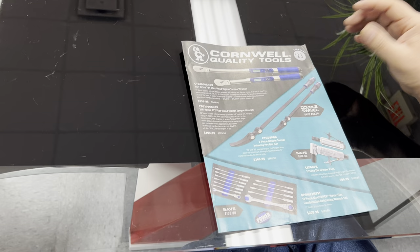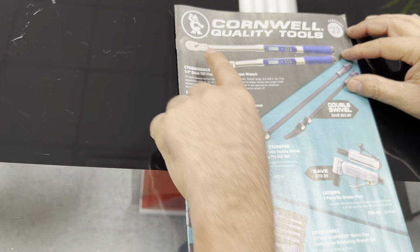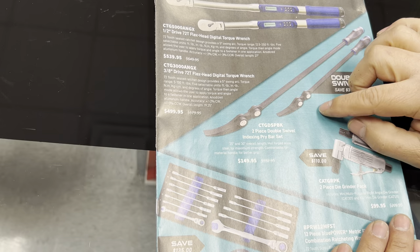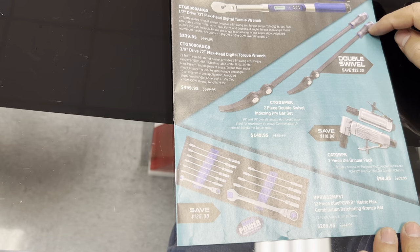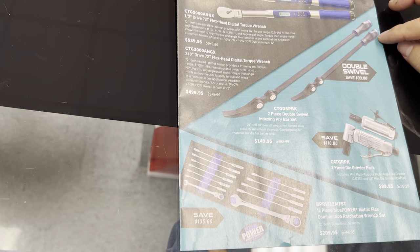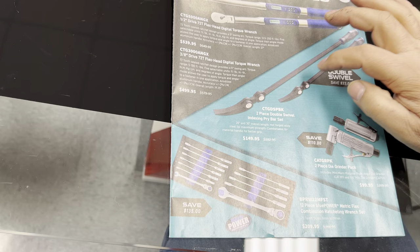On this one, the torque wrenches here are almost comparable to the Snap-on ones in price. These two are also flexible at the tip — they have the flex head. What I really liked, and this is something new to me because I hadn't seen them from Snap-on anyway, are these pry bars — they're indexable so you can put them in multi-position. For $149 for both of them, that's a really fantastic deal. They look beefy with great handles, so if he comes Wednesday I may decide to go ahead and get those.